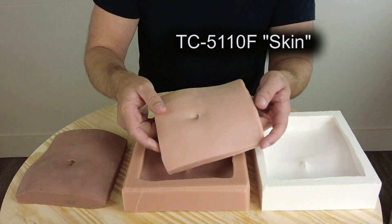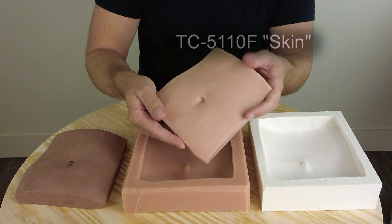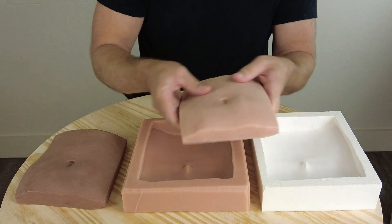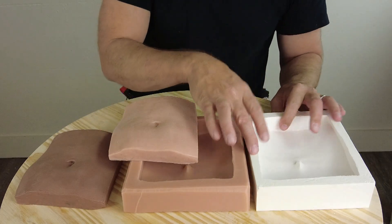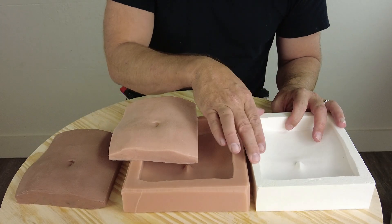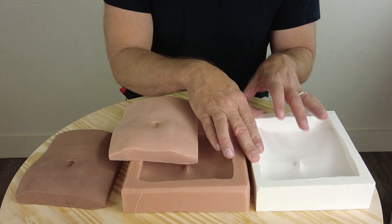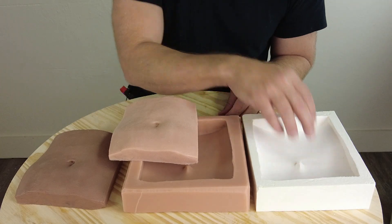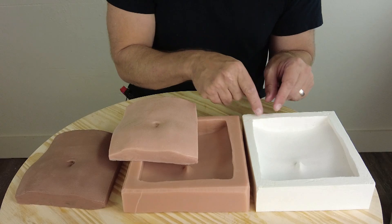That is critical for those of you doing tattoo practice skins, medical simulators, and suture pads on parts like this. We'll be using this mold later in future videos. We're going to come back to this mold and show a variety of different casting techniques for pouring different silicone parts out of this type of mold.